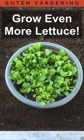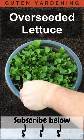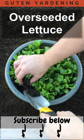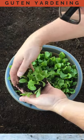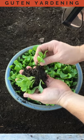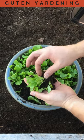Guten Yardening everybody! When transplanting anything, care is of the utmost importance because you don't want to touch the roots any more than you have to. So go below the roots when you dig in here and be very careful as you separate them out.